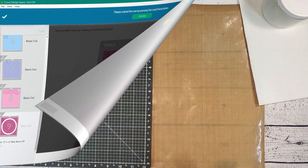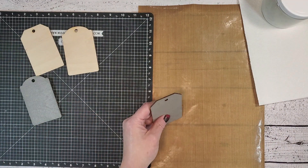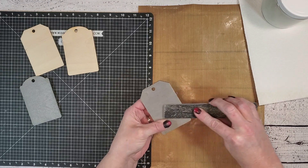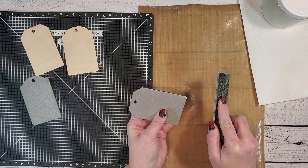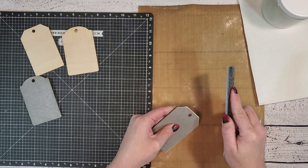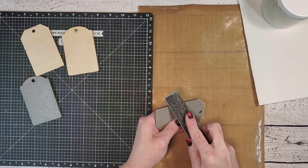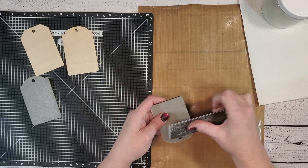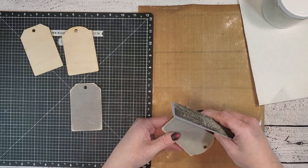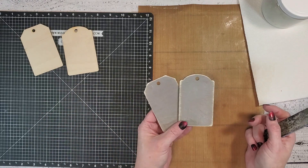Now that everything's cut out, let's continue with the project. I want my tags to have a distressed look, so I've grabbed a file that I use for all my home decor projects and I'm filing the paint off along the edges of the tag. I'm removing a little bit more paint along some of the corners and edges just to give it that aged look. I'm going to do this to both of those gray wooden tags.